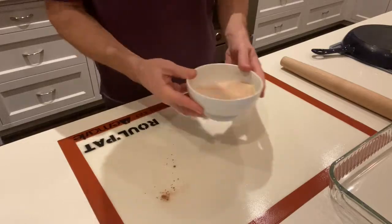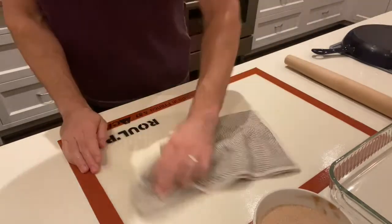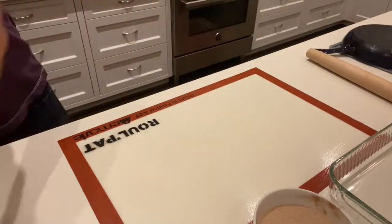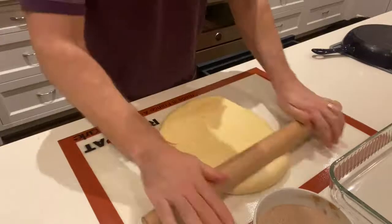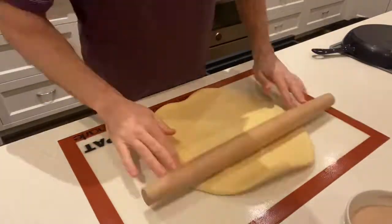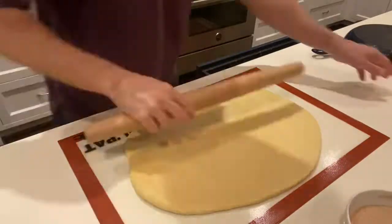For the cinnamon sugar, it's one cup sugar and one tablespoon cinnamon. I don't always use all of that — I have on occasion, but that might be pushing it. I let the dough rest in the refrigerator for a couple of hours this time, and the longer you can leave it in there, the easier it'll roll out.